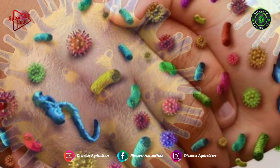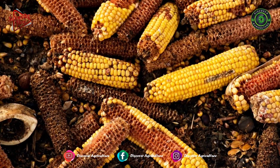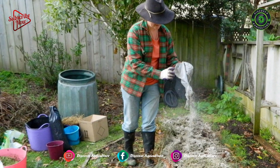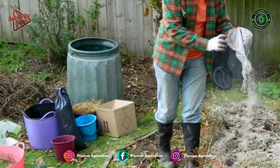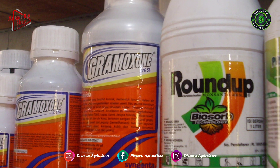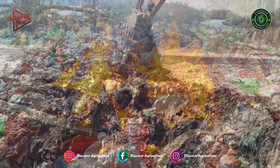Diseases, viruses, and the spread of infection are just some of the risks associated with poor farm waste treatment. Fertilizers and other farm-related materials come in plastic bags. Plastic bags and other non-biodegradable wastes impact badly on our environment, even if we dump or burn them.